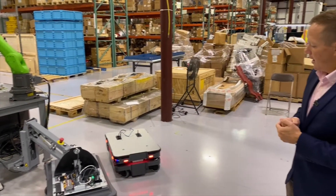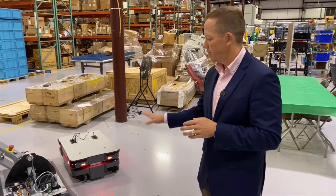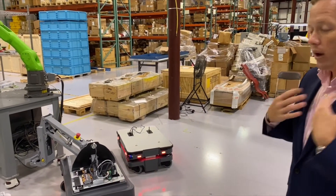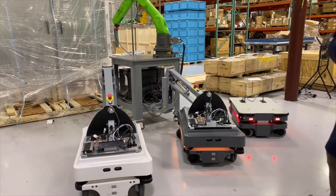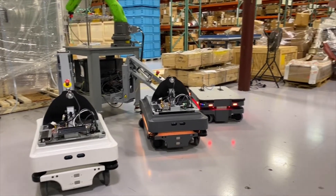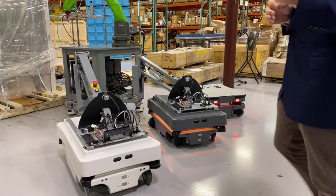So again, autonomous mobile robots — MIR also has larger robots that aren't featured here today. We, the RG Group, have sold and installed close to 115 of these in the past four years, and we are doing that both regionally and nationally as a certified systems integrator.